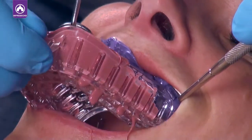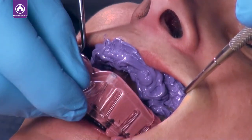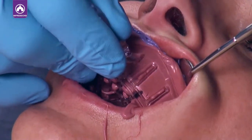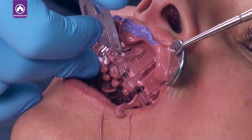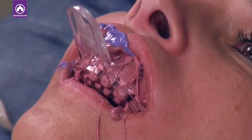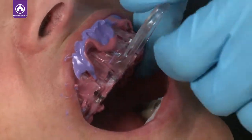Place the impression tray in the mouth. Make sure the tray is centered and gently push the tray onto the teeth. Take care to not force the tray — you do not want the patient to bite down to the impression tray as that can distort the impression. You want to keep some impression material between the teeth and tray to get the optimal impression.